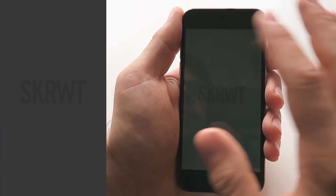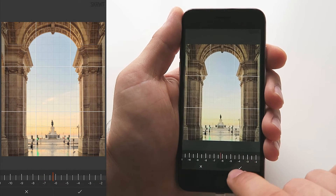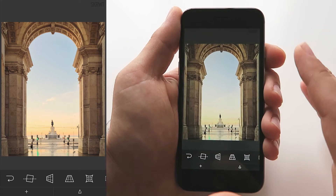What happens now is Screw It automatically loads the image that you just picked and you can start editing it. This is a very cool and easy way to import images into Screw It.